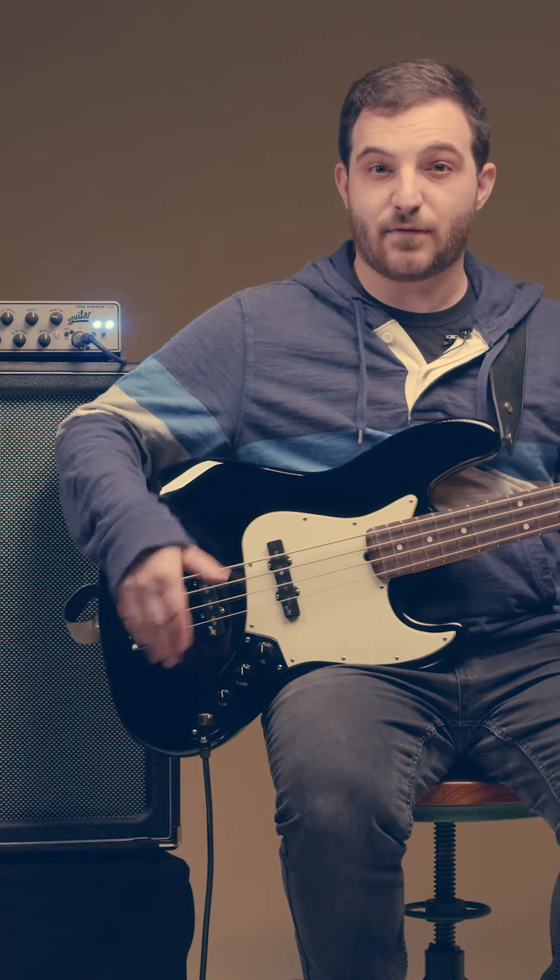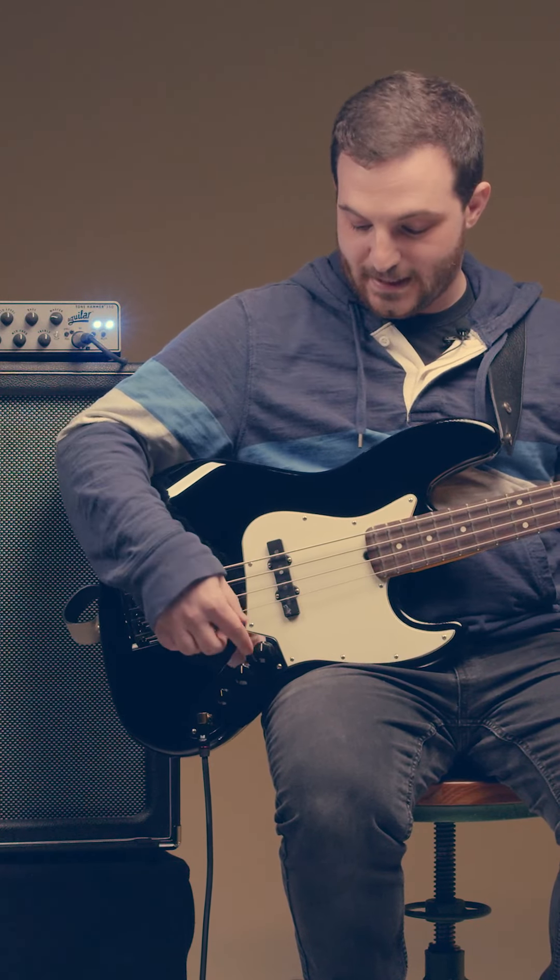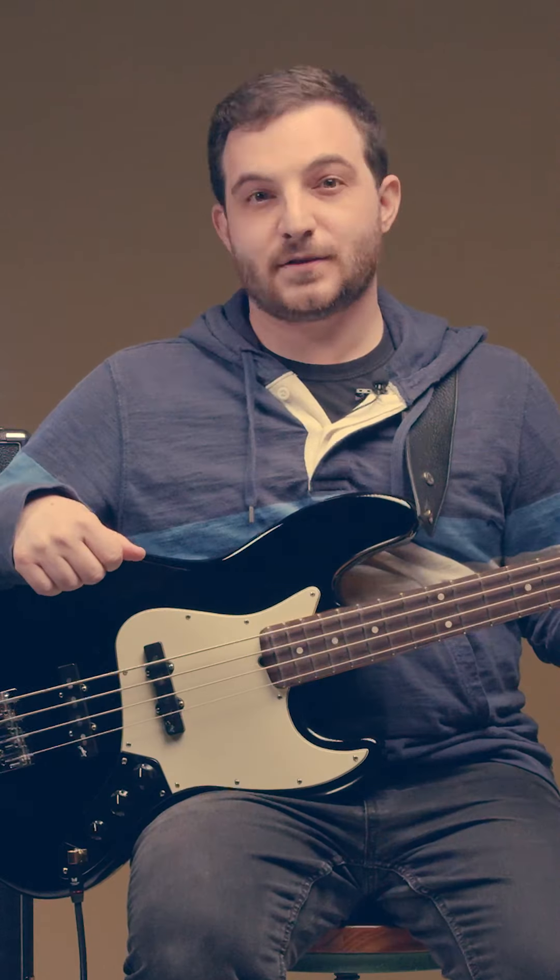On the bass I have everything all the way up — passive jazz bass, neck, bridge, and tone. To start, I'm going to boost some bass and some treble.